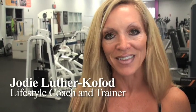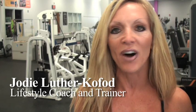Hi, I'm Jodi Luther-Kofod here at the Island's Family YMCA. We've all experienced intimidation in a fitness center or gym facility — either you're not comfortable with the equipment, or you're just playing out of your comfort zone. Today I'm going to show you two pieces of equipment to build your confidence. Don't let gym-timidation railroad your fitness experience and goals. Come on, let's go have some fun.